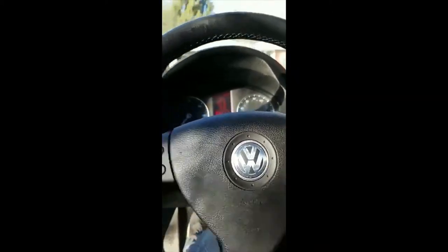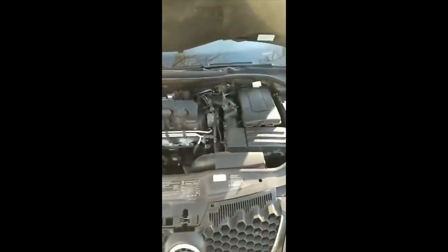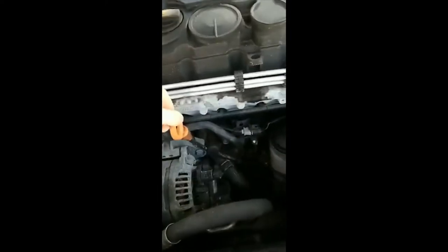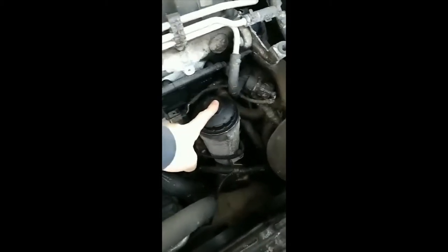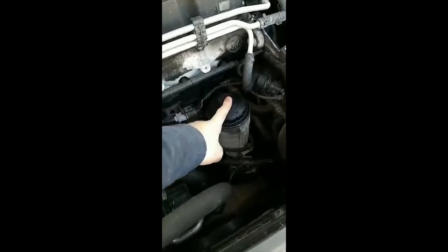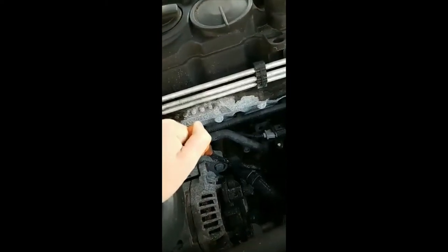Next step: pop the hood. Okay, so what we're looking at here — here's my oil dipstick, right here is my oil filter. So I'm gonna unscrew that and pull the oil filter out, change it, and then I'm gonna undo the dipstick, put my oil extraction tube down in there, and start sucking the oil out.